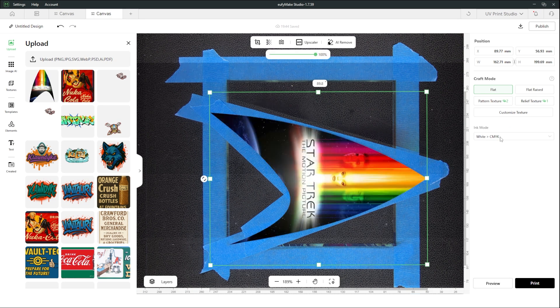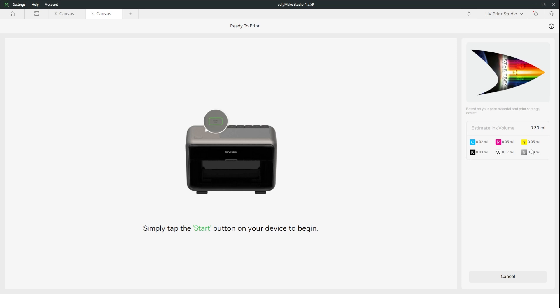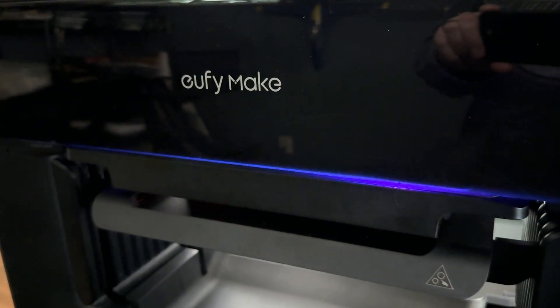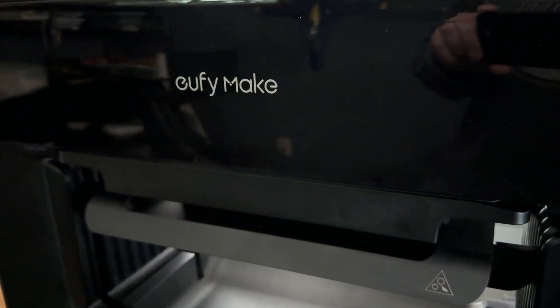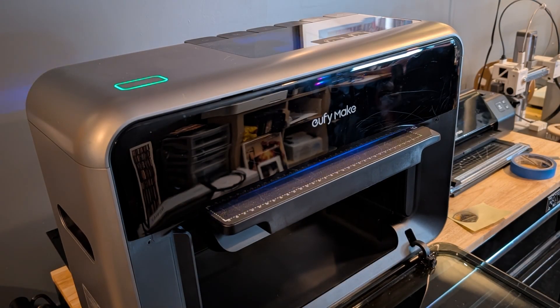Depending on the direction you're going, you want to do white first then CMYK, or the inverse if you're going to flip it over and print on the back side. You'll see here it's going to use 0.33 milliliters of ink. It sends the job off, starts printing, does the pass, and then the UV cure all in one going left to right. You can see in the time lapse it just moves along printing off our object.